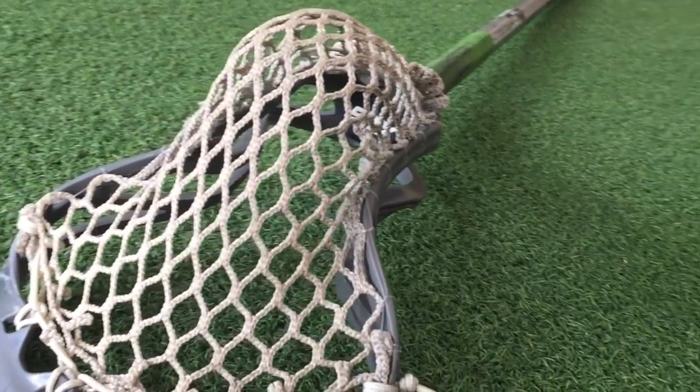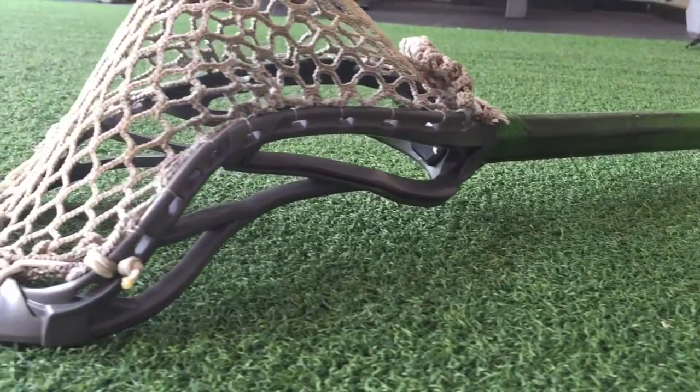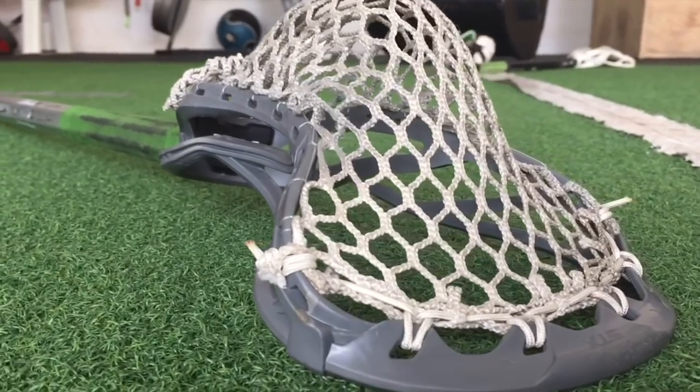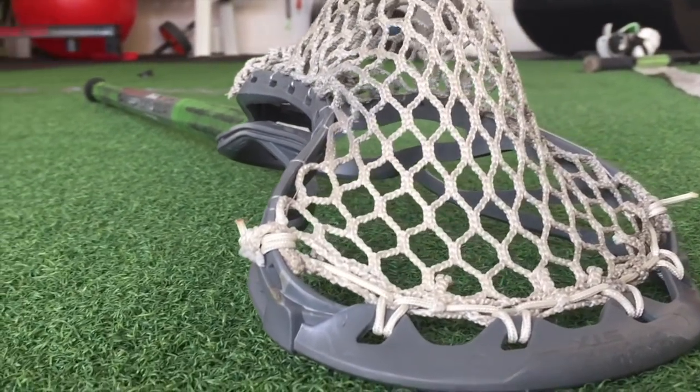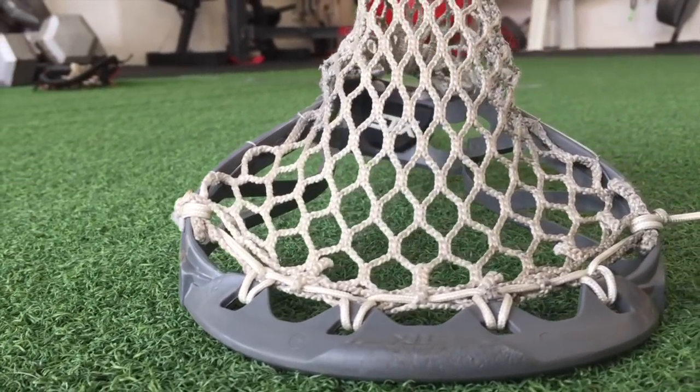Overall, I was extremely impressed with how this turned out. I thought it was going to be a huge flunk after the first 10 reps, but it stayed strong and did its job. I would definitely recommend trying fishing line as your sidewall string for your face-off heads. Worst case scenario, the fishing line breaks and you waste $2, so I would definitely recommend trying it out.